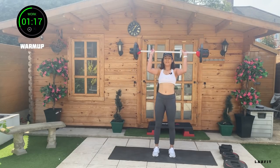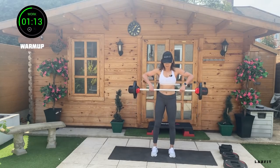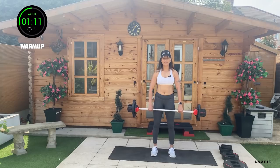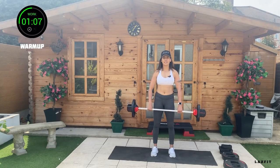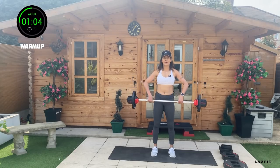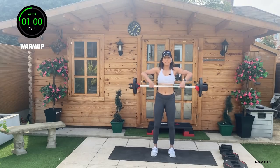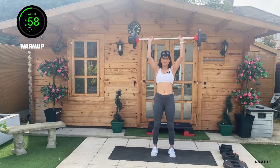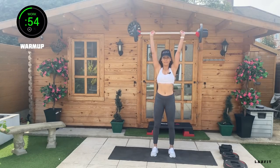Quick transition — back to set. Upright row — up, up, up, down, down. Bar pulled to the lower chest, elbows wide. Single clean and press. We're looking at speed. We're coming down with lunges.